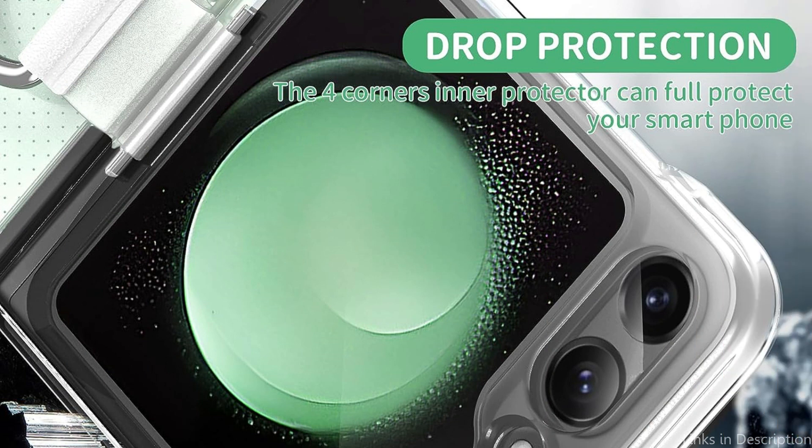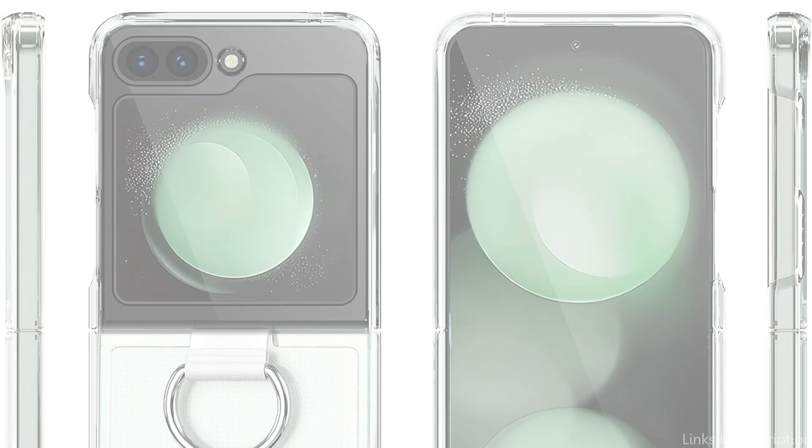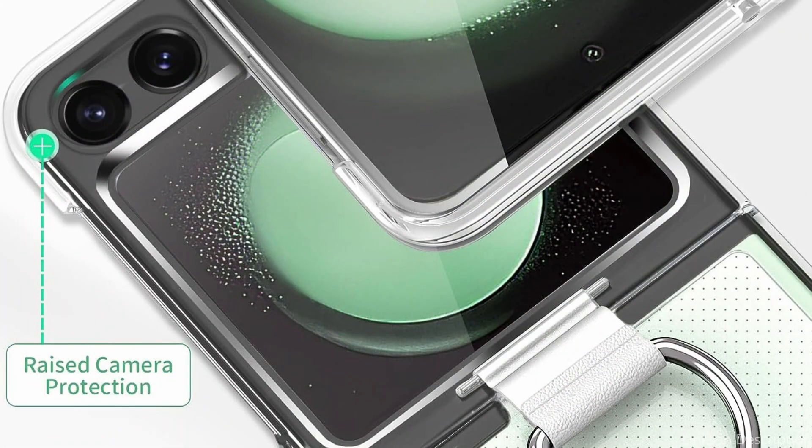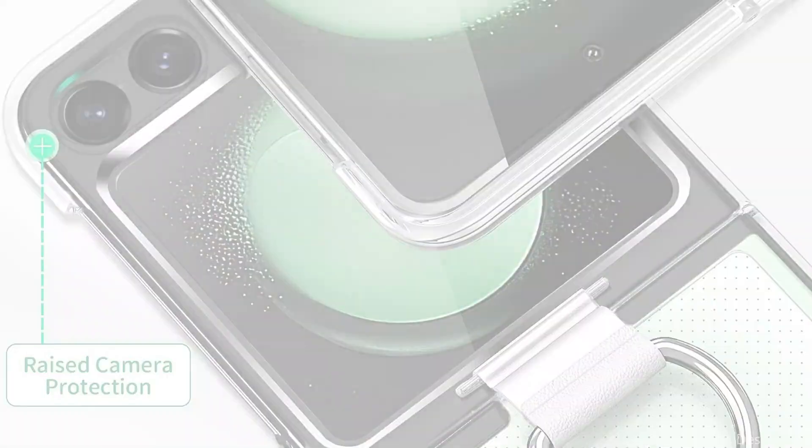The Samsung Galaxy Z Flip 5's ports, buttons, and other functionalities are all accessible through the Cousy Case's elegant design. You don't need to remove the case each time you want to use your headphones or charge your cell phone. With the Cousy Case, you can give your Samsung Galaxy Z Flip 5 a stylish and functional upgrade.